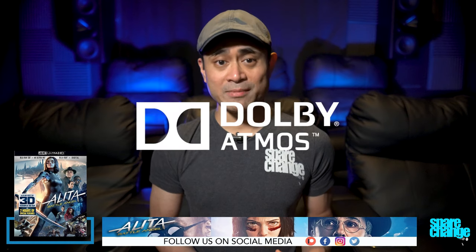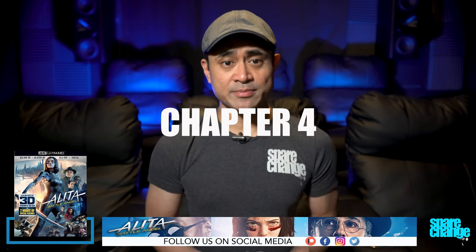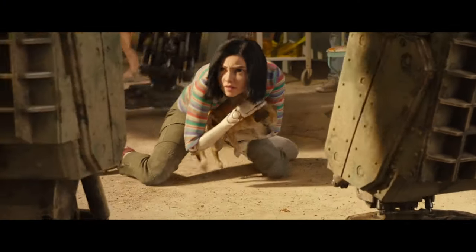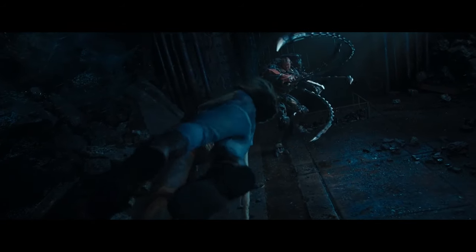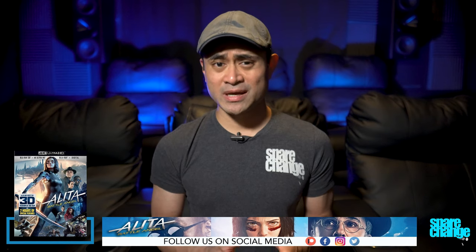Audio was done in Dolby Atmos, and I thought the height channels were modestly used. There's a cool effect in Chapter 4 when the Centurion walks over Alita, and you can hear it pass above your head in a very mechanical way. The underground fight scene in Chapter 21 is one of the better surround moments when Alita is dipping and dodging Gruishka's fingers. I found that there was mostly lighter ambiance in the surround and the height channels, and I also found myself sticking my head up to the height speakers just to make sure I had them turned on — but there just wasn't that much going on up top.